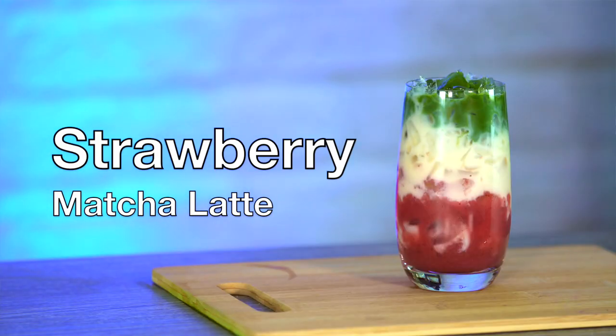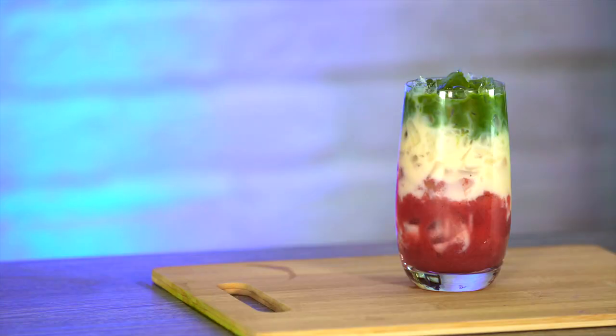When I get a craving for a strawberry matcha latte, I neither have fresh strawberries in my fridge nor space in my freezer for a stored huge bag full. But I do have loads of canned fruit in my pantry. So how do I turn this into this? Watch and see.